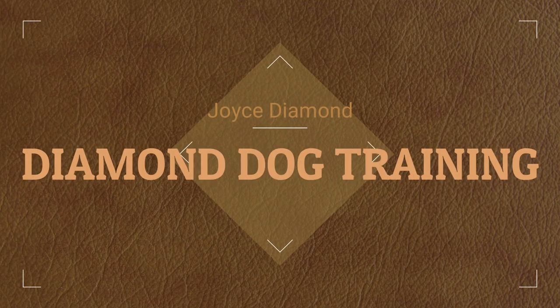Hi everyone. Welcome back to my channel, Diamond Dog Training. So you are going to get a new puppy. It's so exciting to bring a new puppy into your home, but you have another dog. So you have to think about the other dog as well. How are you going to introduce the new puppy to your dog? We're going to give you lots of tips to help you so that your dog and your new puppy can live and be best friends.